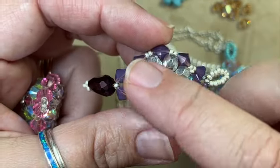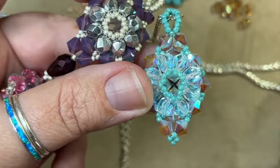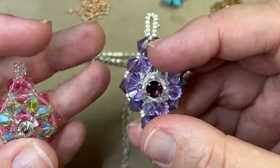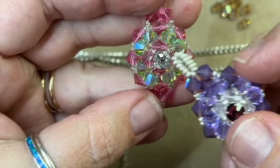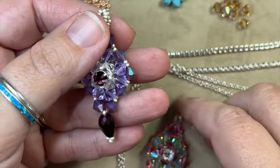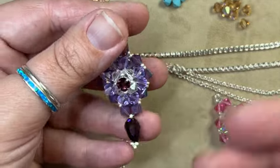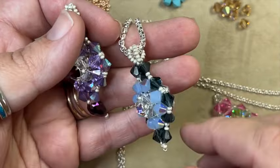You're going to need eight 6mm faceted round beads — fire polish beads — for the back of your piece. The only other thing is that single 6mm Monty bead that goes in the center. And just to show you options: you don't have to make just a plain little loop at the bottom — you can drop things like a drop bead, a dagger, or whatever you want.